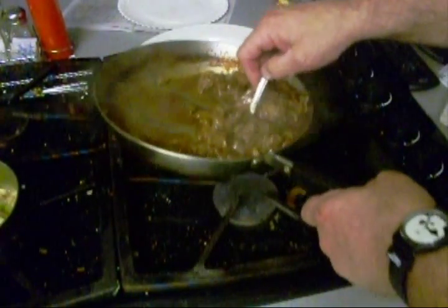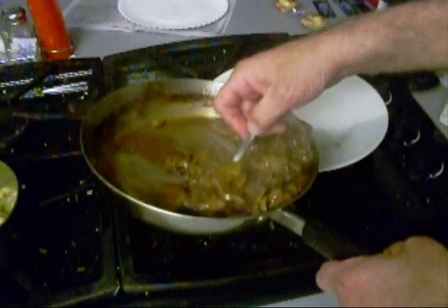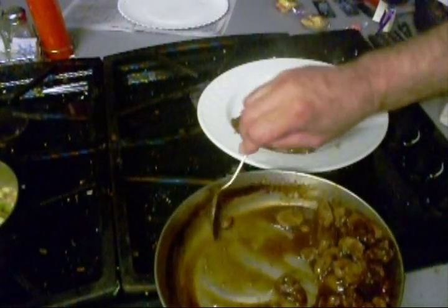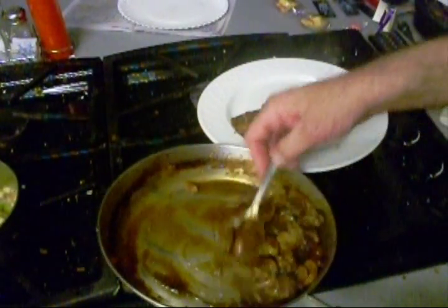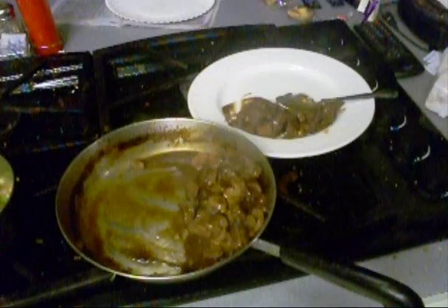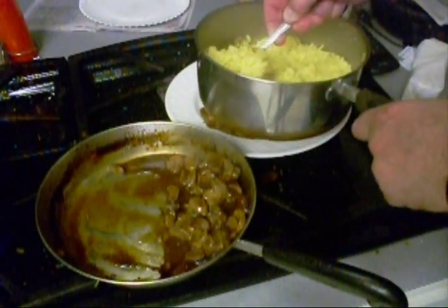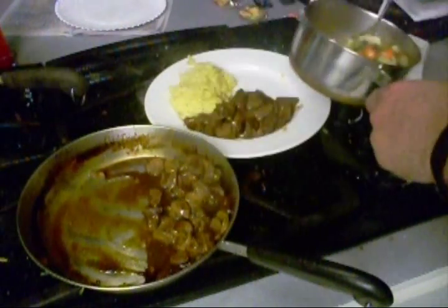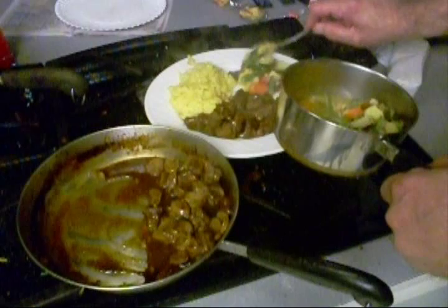A nice steak sauce with demi-glace — yum boy. See how rich that is? With mushrooms — all the good stuff. Eat it with a spoon. Here's a little saffron rice to go alongside, made with wine, and some tightened up veggies. Ho ho ho Green Giants.